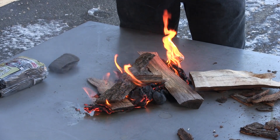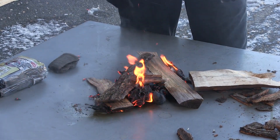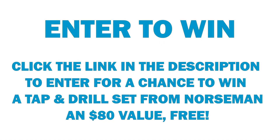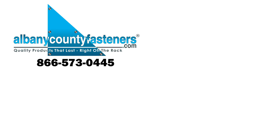When you're camping outside or on the beach, this is a quick way to do it. Thanks for watching. Subscribe, like, comment, and visit us at albanycountyfasteners.com for 50,000 SKUs right off the rack, ready to ship. We look forward to seeing you in our next video.